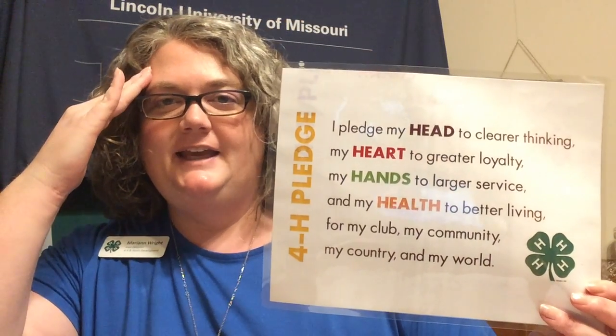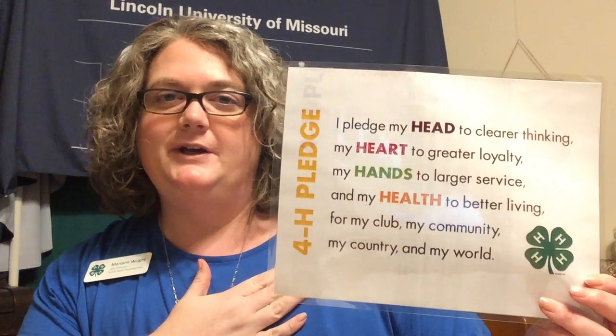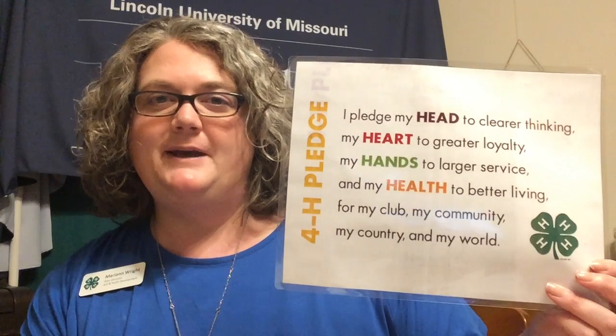Let's begin with a 4-H pledge. I pledge my head to clearer thinking, my heart to greater loyalty, my hands to larger service, and my health to better living for my club, my community, my country, and my world.